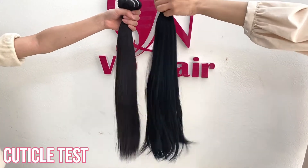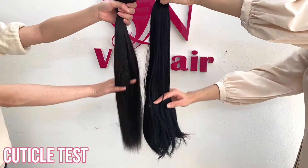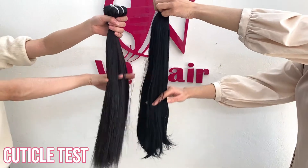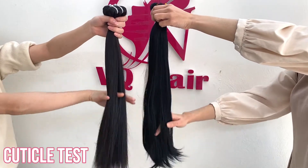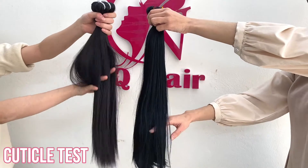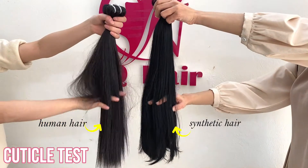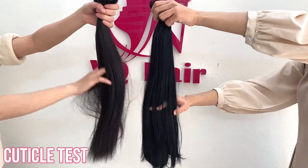You can do a hair cuticle film test to find out. Run your fingers up and down the length of the hair. The hair should be smooth when feeling downwards and resistant when feeling the hair in the opposite direction. Synthetic hair will feel smooth when doing the test in either direction.